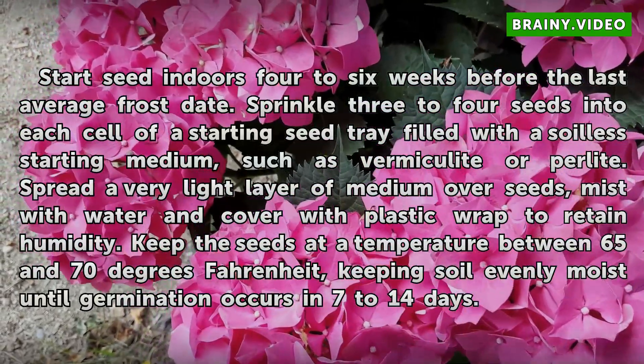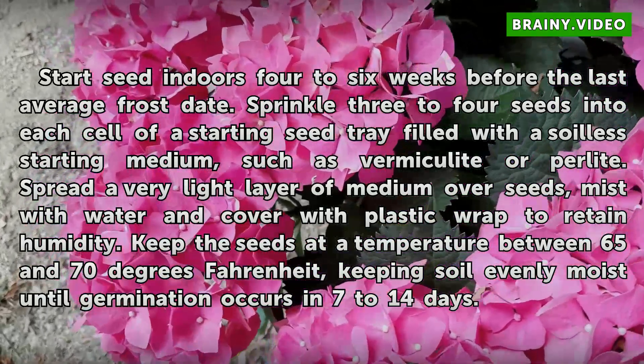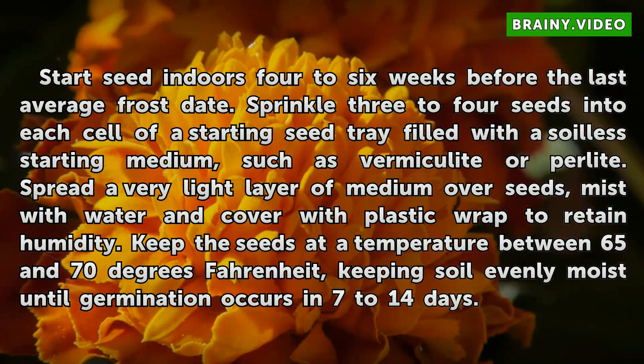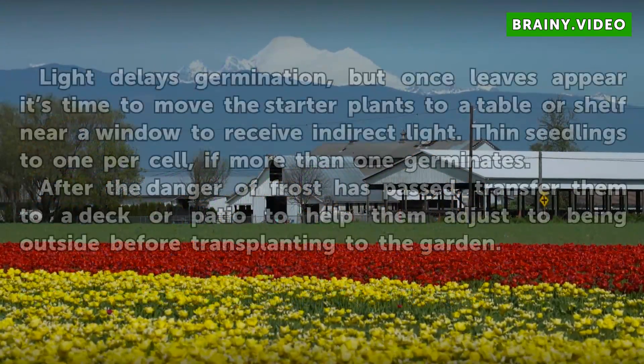Start seeds indoors four to six weeks before the last average frost date. Sprinkle three to four seeds into each cell of a seed-starting tray filled with a soilless starting medium such as vermiculite or perlite. Spread a very light layer of medium over the seeds, mist with water, and cover with plastic wrap to retain humidity. Keep seeds at a temperature between 65 and 70 degrees Fahrenheit, keeping soil evenly moist until germination occurs in 7 to 14 days.